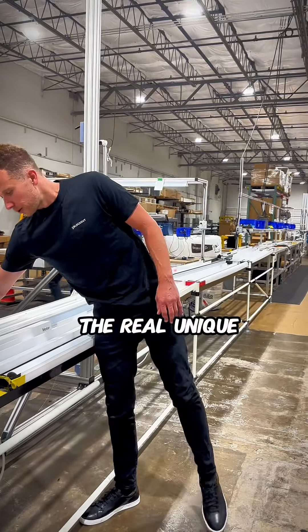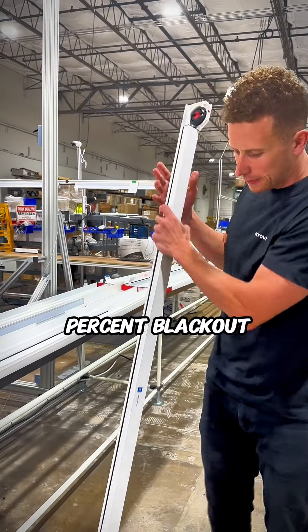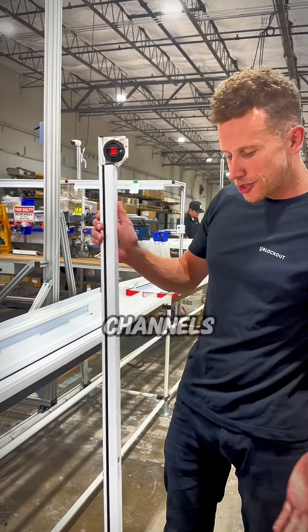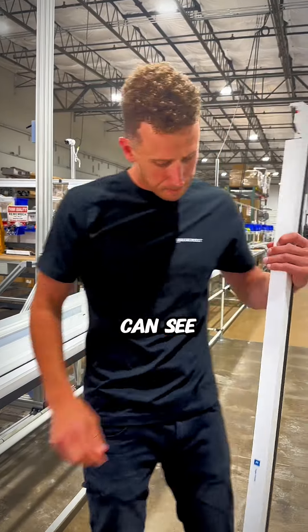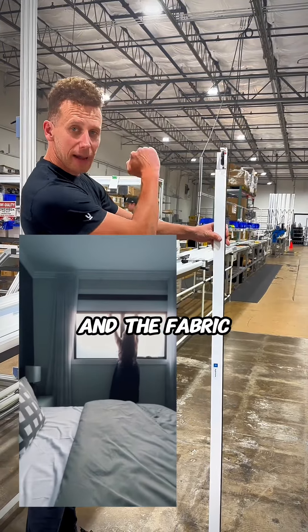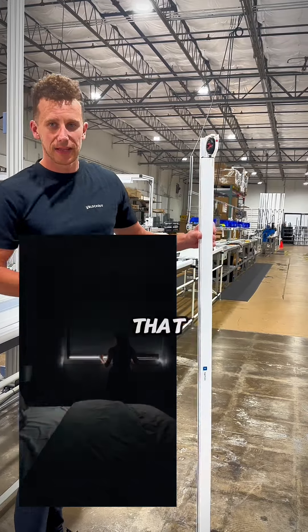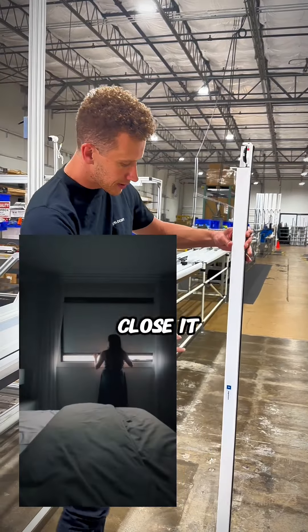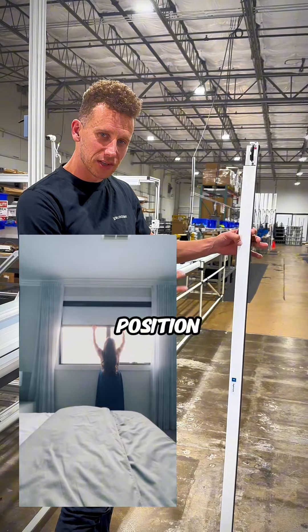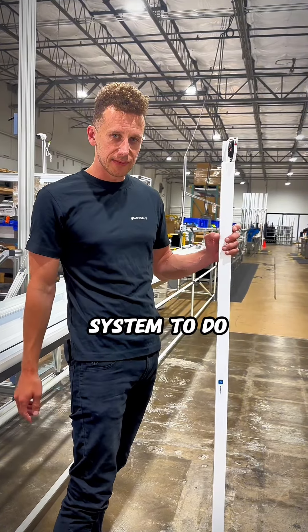One of the real unique factors of our product that enables you to achieve 100% blackout is our side channels. Here you can see this is a right frame — you can imagine the shade and the fabric being pulled down here. We have a tension system that enables you to control the shade and open and close it, so it holds itself at any position, which is really unique and only achievable with our tension system.